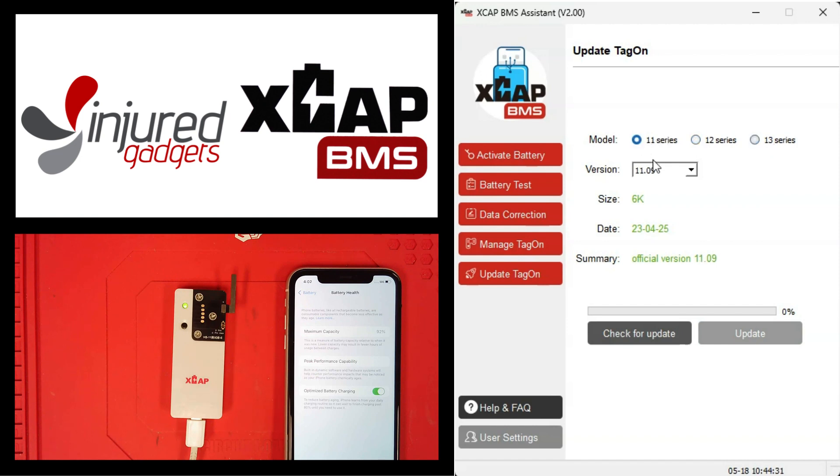Navigate over to our software, go down to the update tag-on section, and we're working on the 11 series. In the dropdown you can see the latest and our beta version. The beta version is what uses the new dual boot method without a lightning cable. Versions 1109, 1209, or 1309 are for the no-programming method but still using the dual boot with a lightning cable.